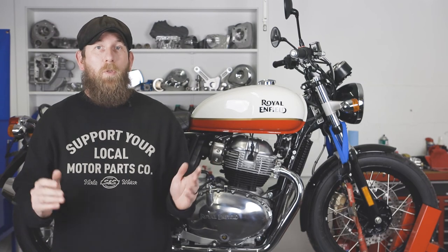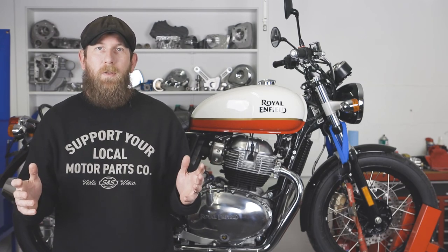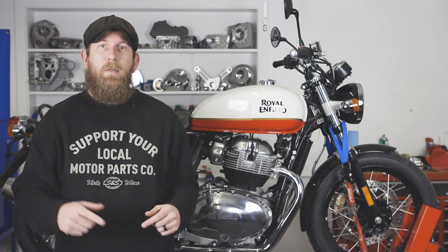And there you have it — that's the S&S Handlebar Adjuster Kit for the Royal Enfield Interceptor 650. If you liked this video, make sure to subscribe to our channel, follow us on our social media channels, and for more information about this product, check SSCycle.com.